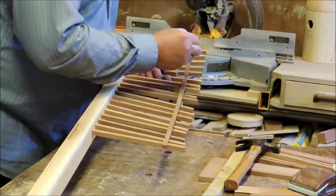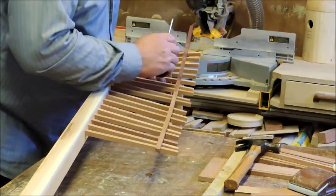Once you get it all nailed together you can see it's rough. That's really too late to fix at that point.